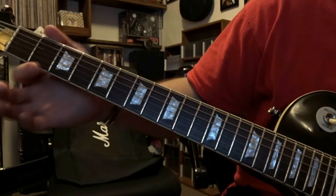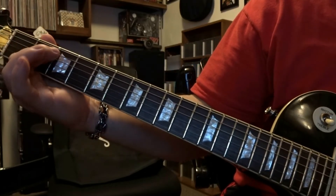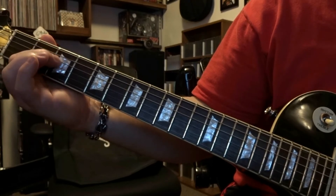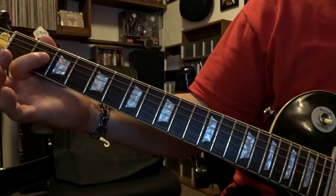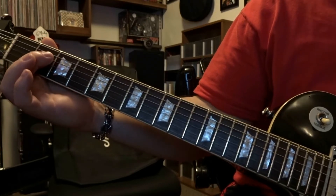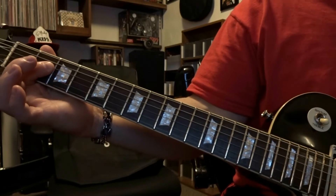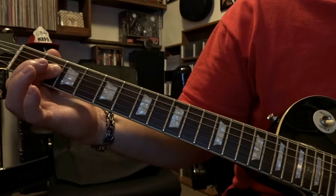We're going to be starting out here at the second fret. You can fret the fourth string second fret and strum through the open fifth and fourth string, or you can bar the third and fourth string on that second fret and strum through the open fifth, fourth, and third. That part's up to you throughout this whole thing. We're going to strum through five and four, or five, four, and three one time.